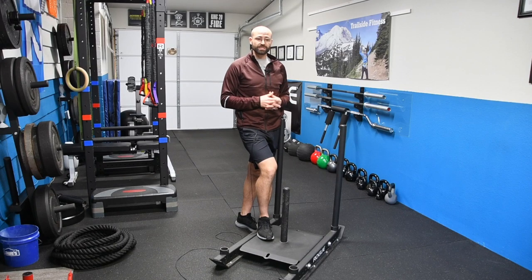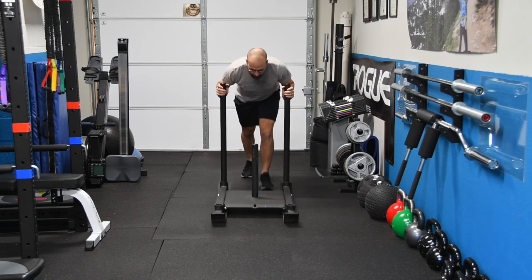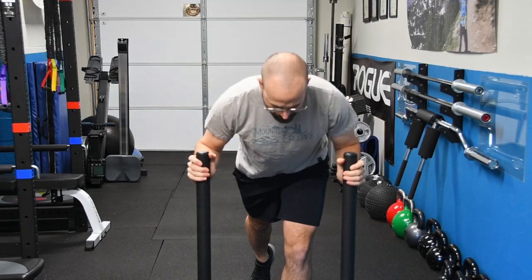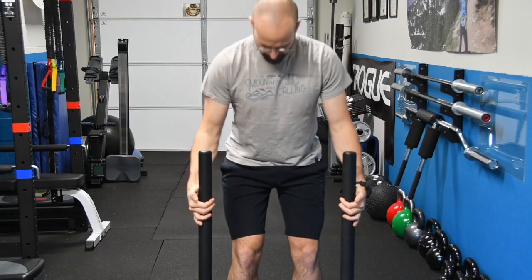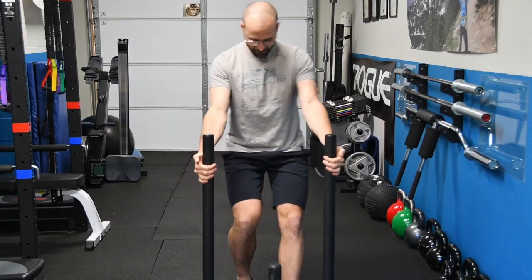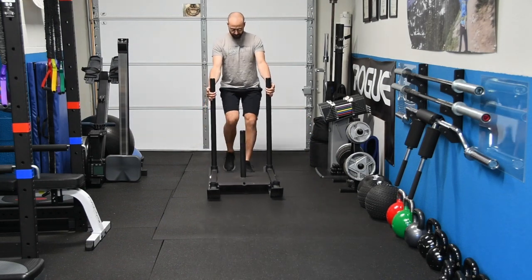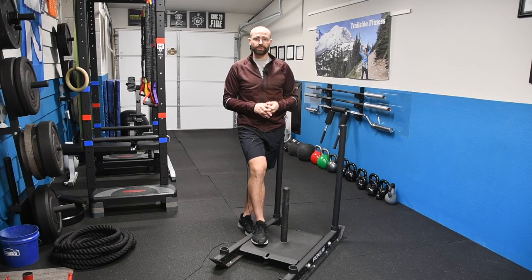Looking at the sled push itself — it's going to target single leg strength and core strength at the same time. This is a great exercise to work from the foot all the way up into the shoulders, because you're going to have to stabilize and push that sled. One of my favorite pulls to strengthen the knees and the quads is the reverse sled pull. This one is super simple — as soon as you push the sled somewhere, you're going to need to bring it back, and the reverse pull is a great way to do that.